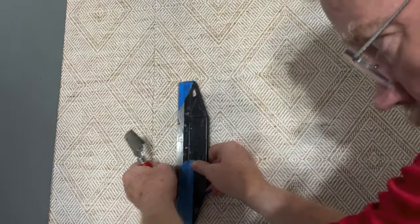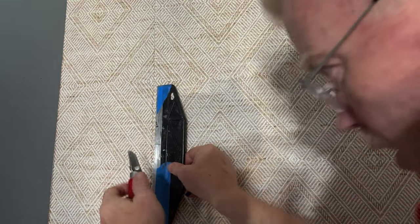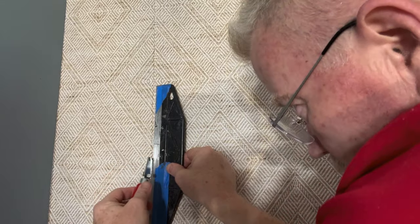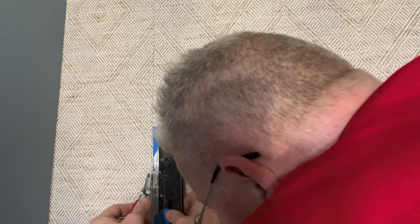Here's what I'm doing: the edge of my wallpaper — I'm just trimming it, keeping the edge in sight with my eye close. Let's see how I did.